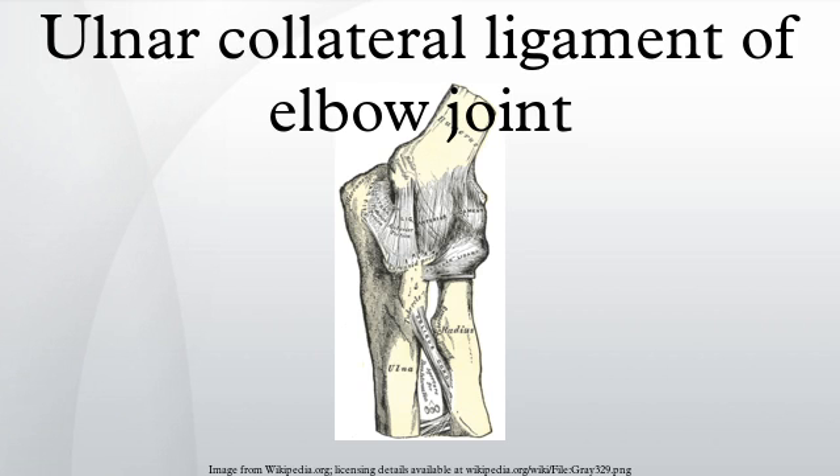The ulnar collateral ligament is a thick triangular band at the medial aspect of the elbow, uniting the distal aspect of the humerus to the proximal aspect of the ulna. It consists of two portions: an anterior and posterior, united by a thinner intermediate portion.